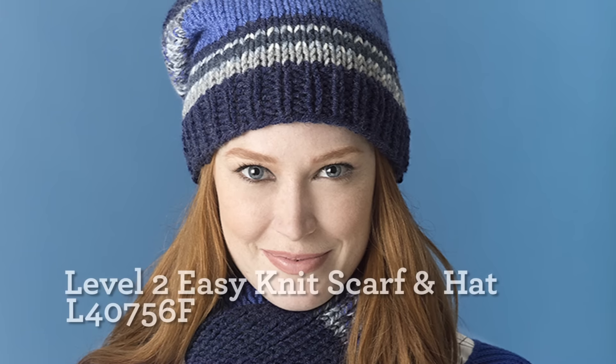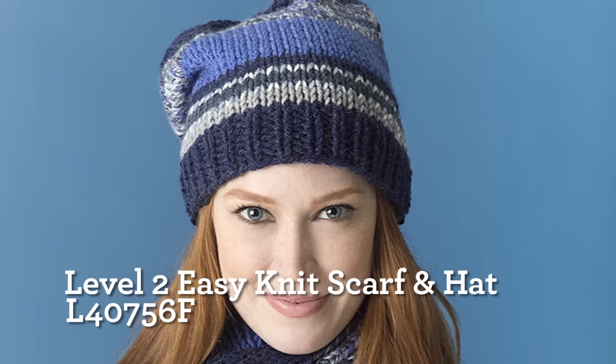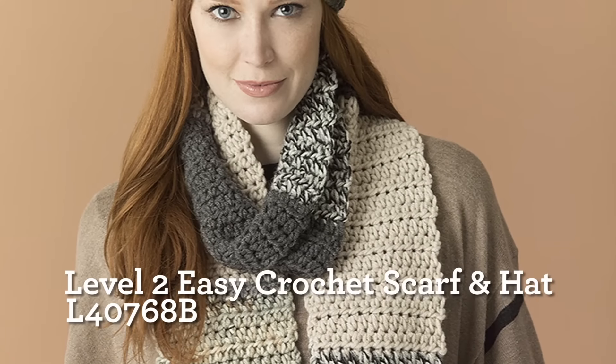In this one, we took Ocean Print, Periwinkle, Sea Mist Mix, and Navy Heather. In this one, we used Quarry Print, Linen, Stone Mix, and Charcoal.